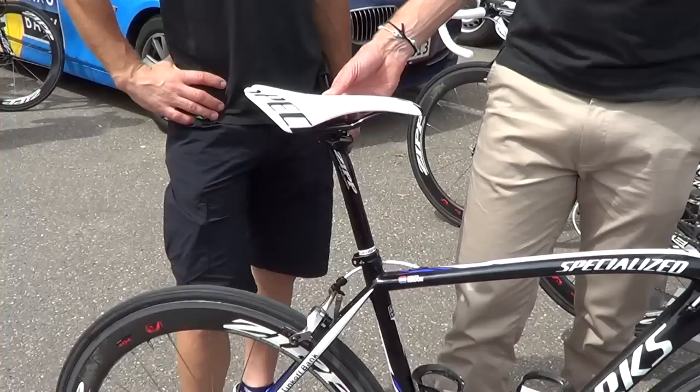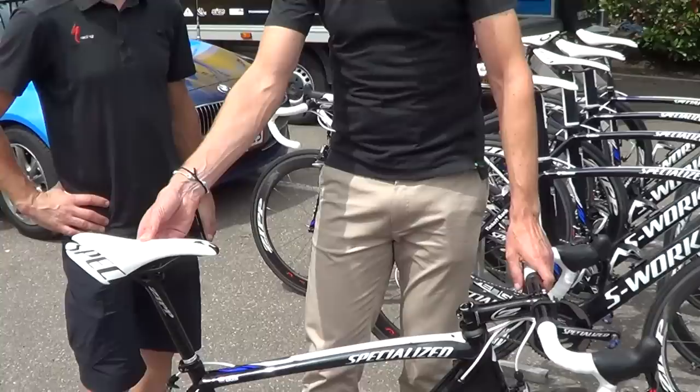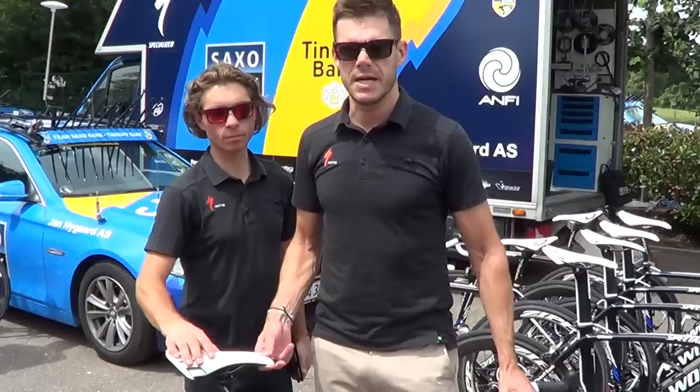You have the new SRAM Red groupset and Zipp wheels. In this case we have the 404 here for the crest. Chris can bring you all the details about the bike and the frame.